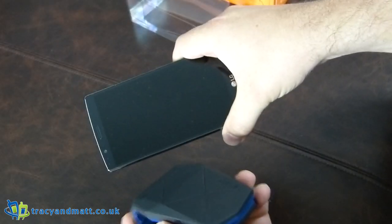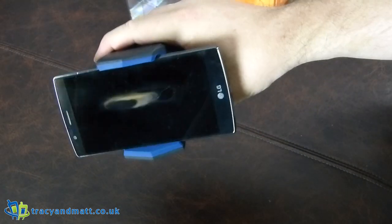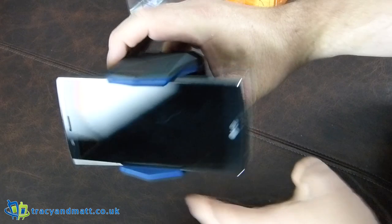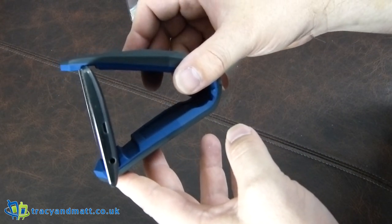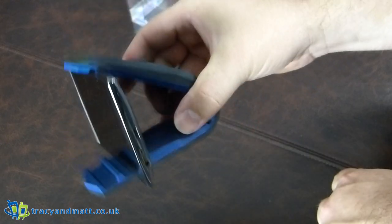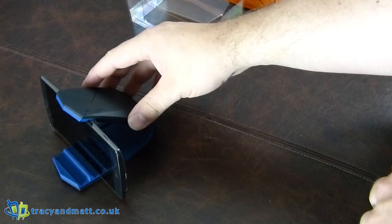That position would suit a normal car, but if you're in a transit van or something with a higher dashboard, you can change it to the other angle so it's almost vertical — not quite vertical, but it's getting there.